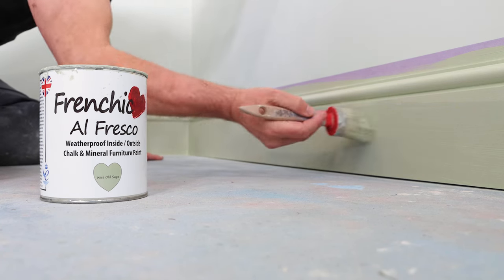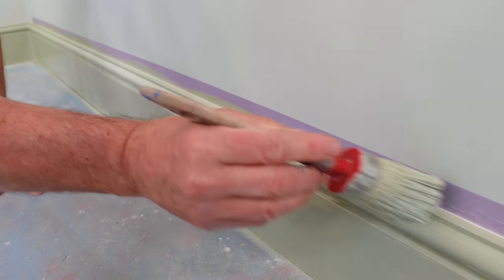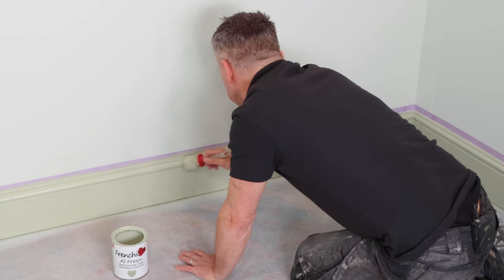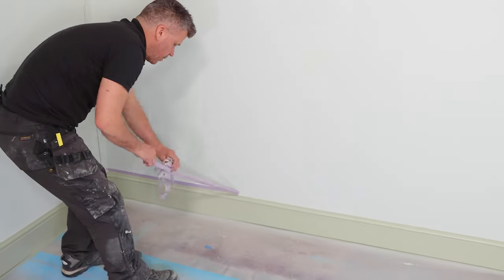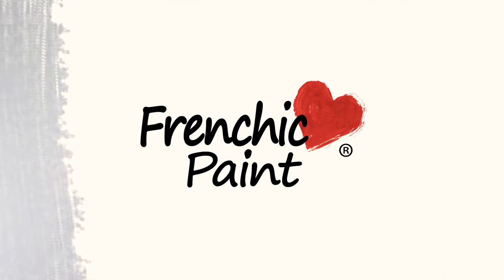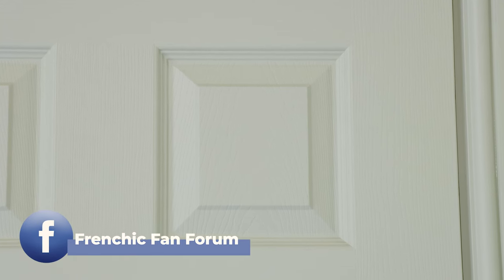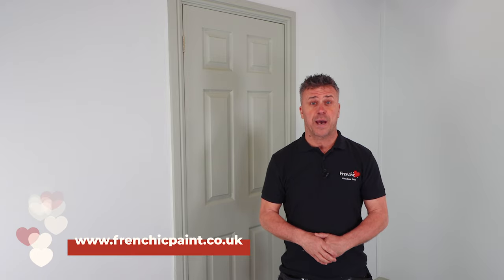Both the chalk wall paint and the Al Fresco range are UKCA and EN71-3 certified, which means they're safe to use on children's toys. Frenchique's brand is all about the passion and the people — their products are easy to use for beginners as well as the choice of professionals. So that's how you prepare and paint your walls and woodwork in a room. If you're looking for more how-to videos, subscribe to our YouTube channel, Frenchique TV. Or if you want some inspiration, head over to the Frenchique Fan Forum on Facebook. And if you want to know more about the products, visit the website frenchiquepaint.co.uk.